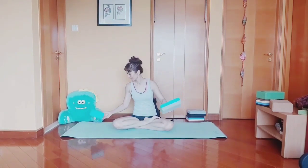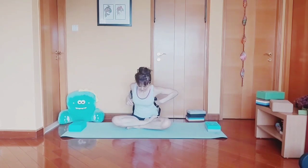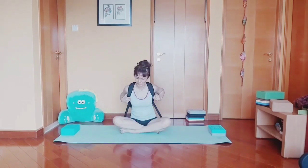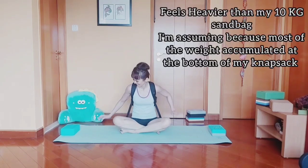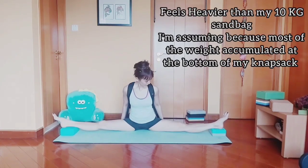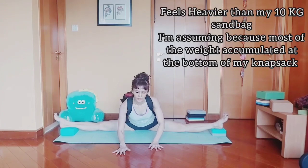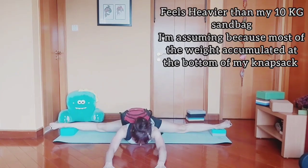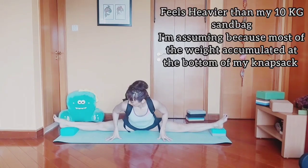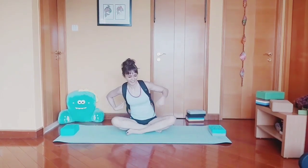I'm going to start with one block. This is heavier than my sandbag. Maybe I'm not used to it. Wow, I feel it. I feel the stretch here. I really feel it. Let me rest for a bit.